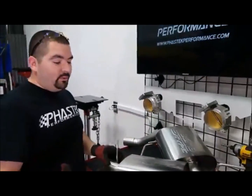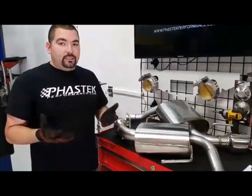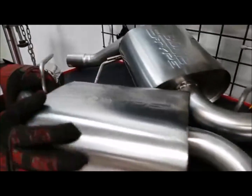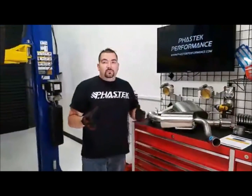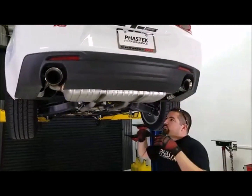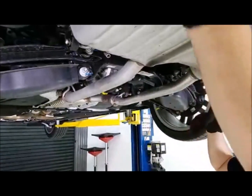We get a lot of questions and email messages: how do I install it, what does it take? We thought we'd show you. This car is a V6 car. All axle-backs are going to be just about the same — obviously if you have the dual mode it makes a little difference, but the single tip or dual tip cars are similar. An axle-back is essentially anything from the rear axle back that gets replaced, including the tips.